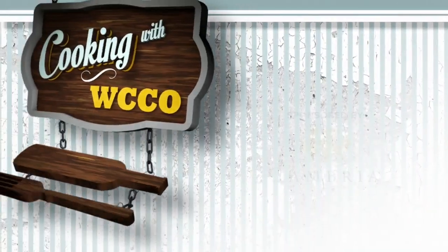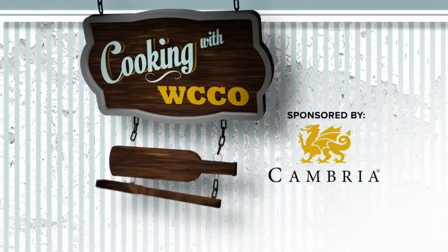Sometimes we fall into the same patterns for dinner and it can be fun to mix it up. So today we have a fun and flavorful side dish that's also incredibly easy — that's the important part. I spent some time in the Cambria kitchen with Theresa Byers from Whole Foods where we made Spicy Tibetan Cauliflower.